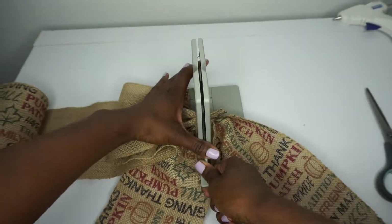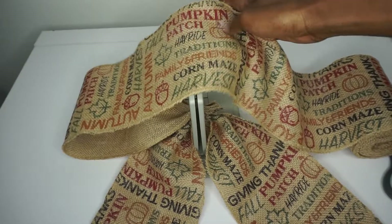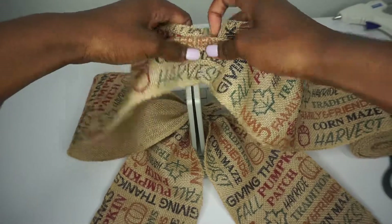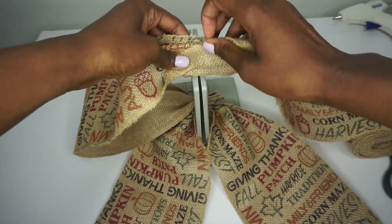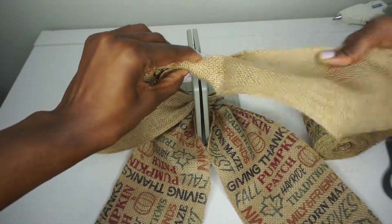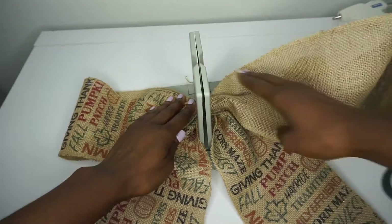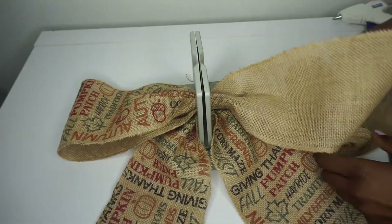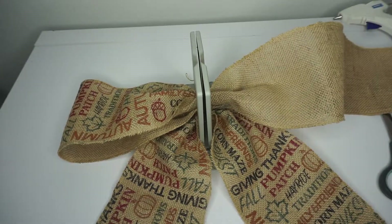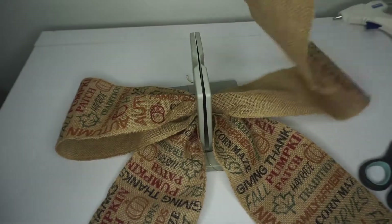This burlap is pretty thick, so make sure you use your wand to help you scrunch it. You can see how long you want your bow. I like to scrunch and twist and place it down. If this was just plain burlap you would not have to twist it, but since this burlap is printed on one side, we have to twist it so that the printed side remains on top.